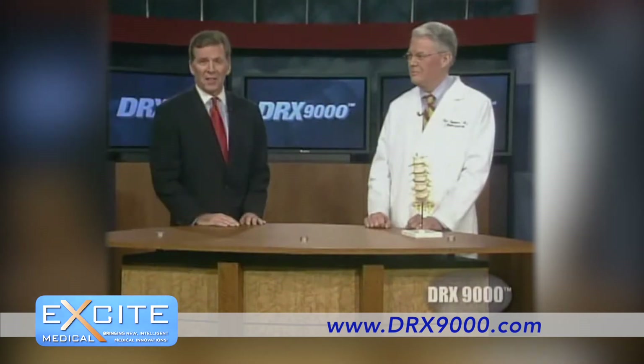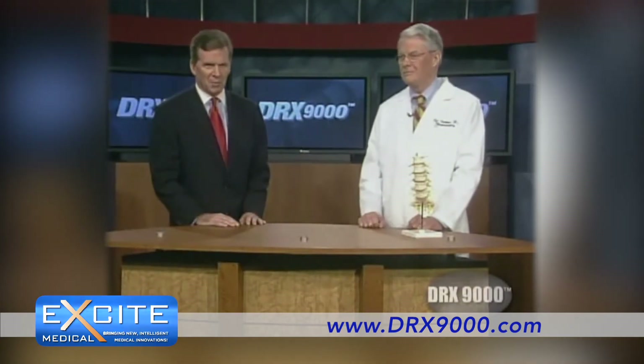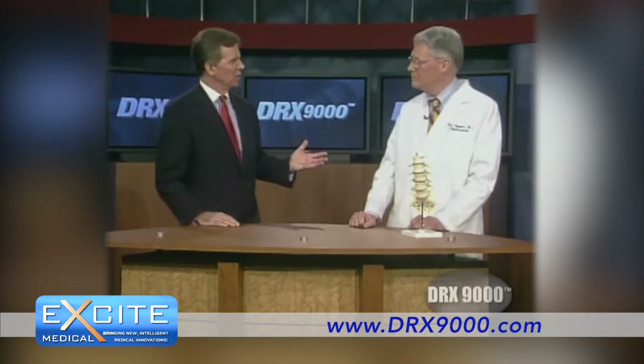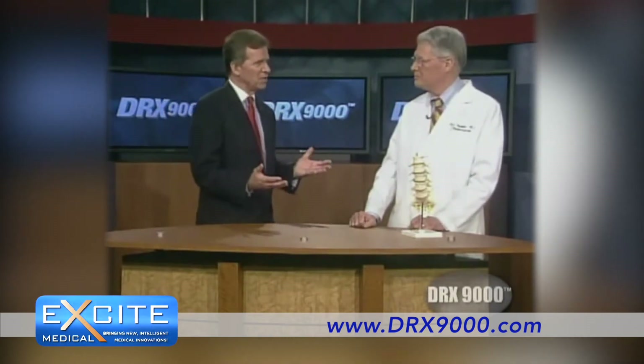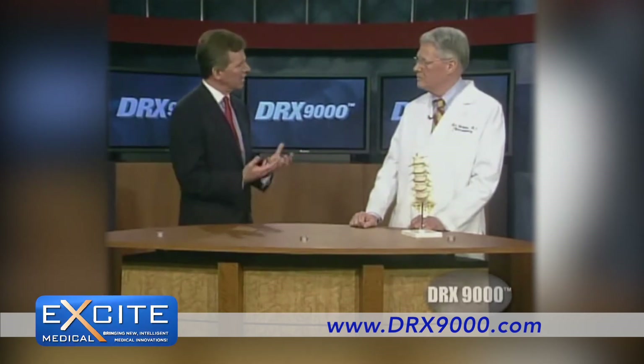And joining me now is one of the leading neurosurgeons in the country, Dr. Robert Hudgens out of Presbyterian Hospital in Dallas. Dr. Hudgens, thanks so much for joining us. You have two of these DRX machines in your office. Let's talk about the science of spinal decompression and exactly how it works.